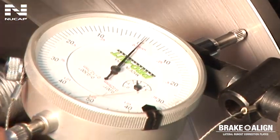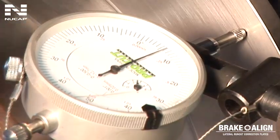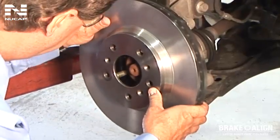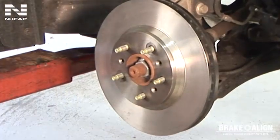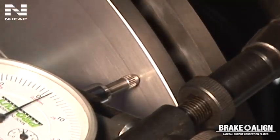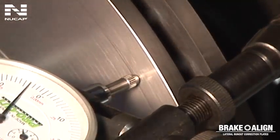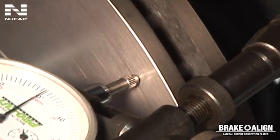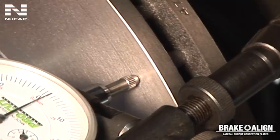As this vehicle is well in excess of the 2,000ths or 0.1 mm specification set by the vehicle manufacturer, first try to index the rotor by rotating it on the hub 180 degrees. If this does not correct the problem, use a Brake-Align lateral run-out correction plate. Run-out greater than 6,000ths or 0.15 mm means there may be a more serious problem — you will need to determine whether the hub or the rotor is the cause and replace or repair accordingly.